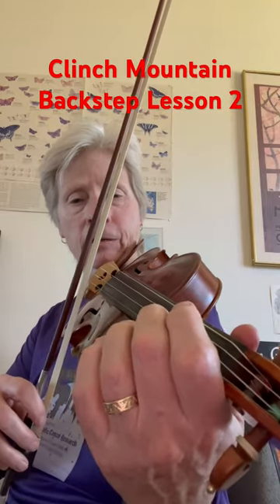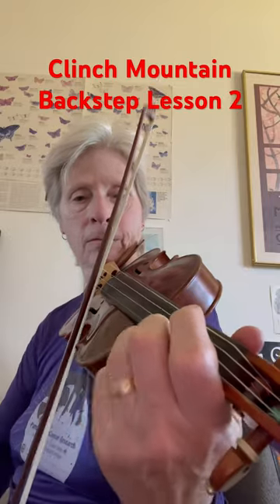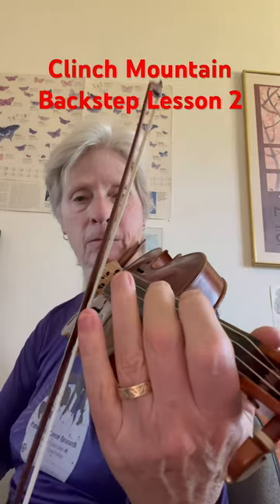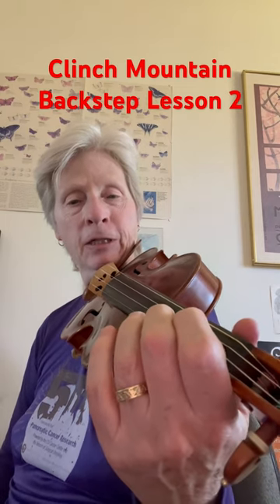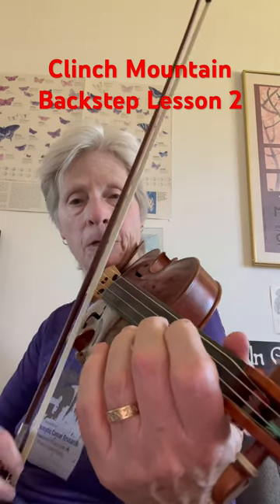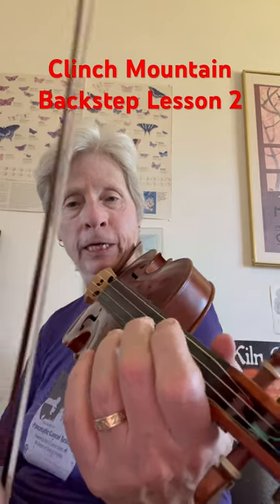So the whole thing... Now you can keep your bow on the A string and the E string pretty much the whole time, although you want to end with just an open E.